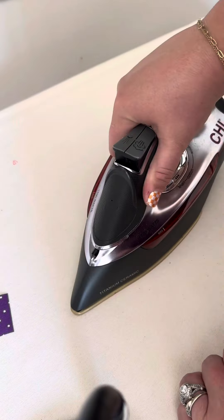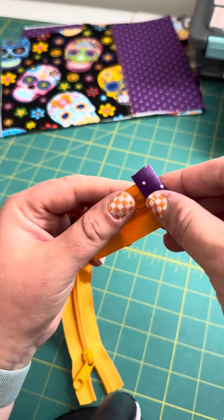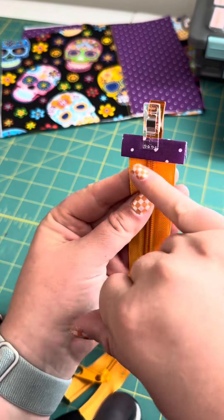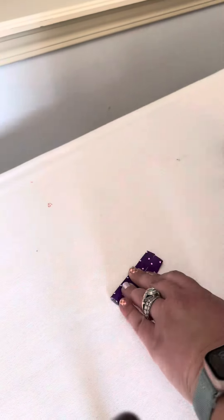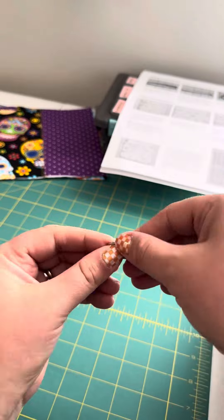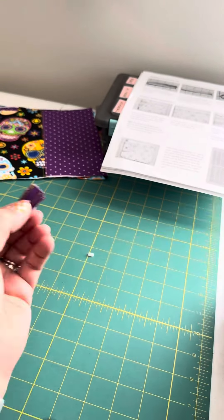Now it's time to make our zipper tabs. Fold them in on each other and then in on itself so it creates a little tab. Add it to the end of your zipper and sew just a 1/8 inch seam right across the top — do the best you can. Then it's back to the ironing board to create your D-ring tab using the same method as the zipper tabs. Top stitch both sides and load the D-ring.